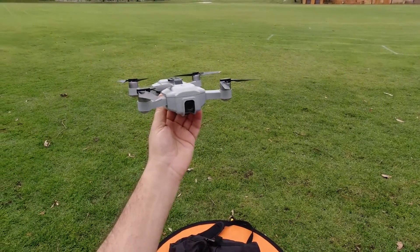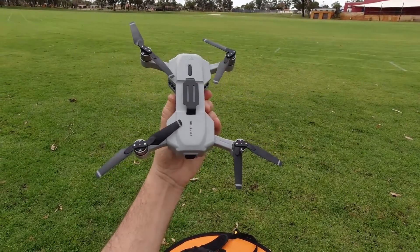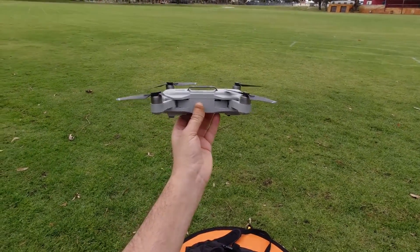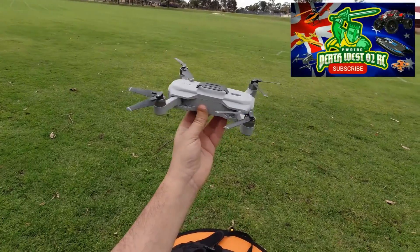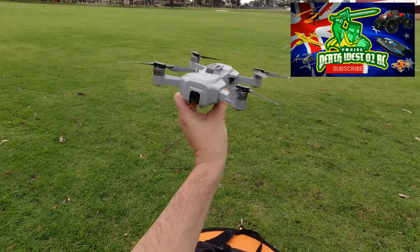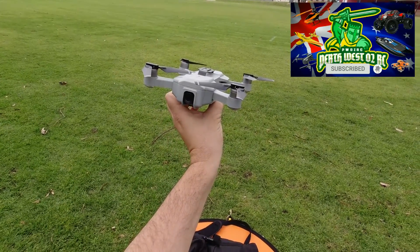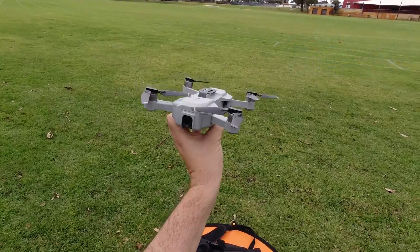Thanks for tuning in — hope you enjoyed this quick maiden flight review of the SMRC iCat 1 Pro. I'll catch you next time. If you're new to the channel, feel free to subscribe — it doesn't cost you anything. Post your comments below — do you own this particular drone? Alright guys, catch you next time, and happy flying!